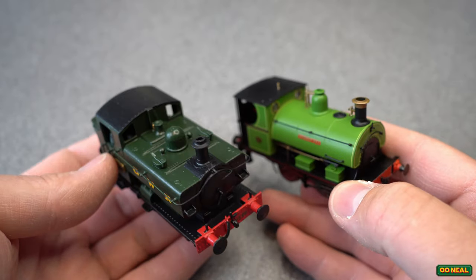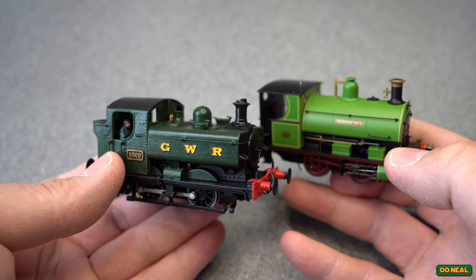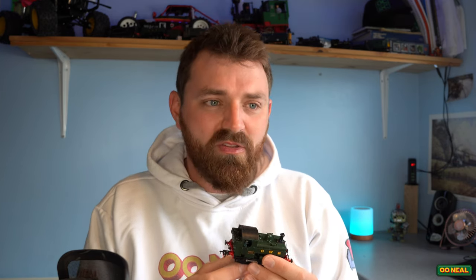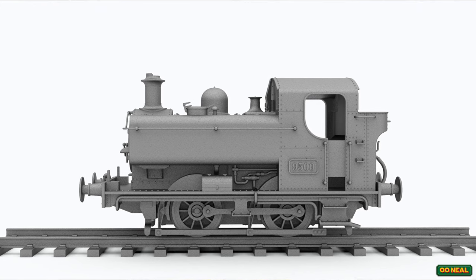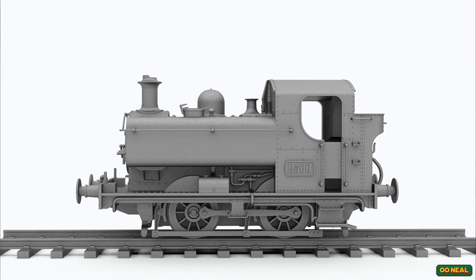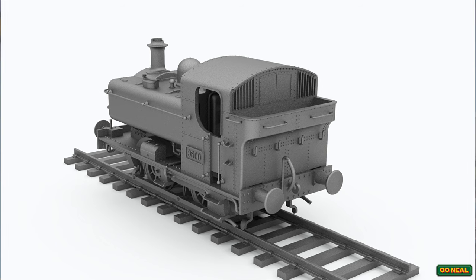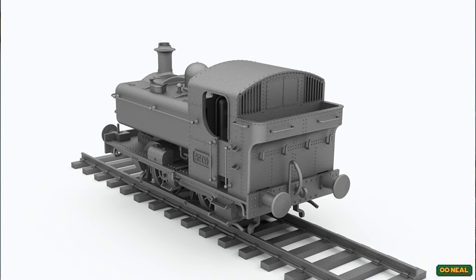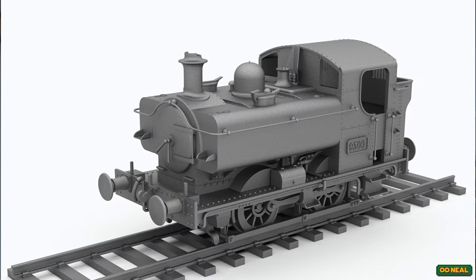I'd like to talk about how I went about doing it. This small little Pannier has been a massive amount of work and I was questioning myself — why am I doing this? But the whole reason was just to enjoy myself and learn about the process. You see these big companies producing these engines, manufacturing in a grand scale. And I'd like to go through that process of if I had to manufacture my own.